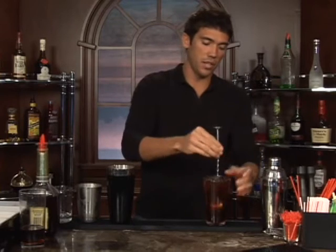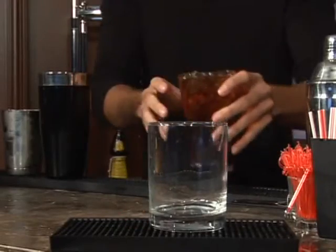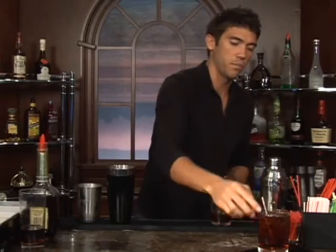Once we've got it stirred up and it's mixed up real nice, that should be good. Go ahead and set up a glass, give it a pour and a straw, give out a big yell, and bottoms up.